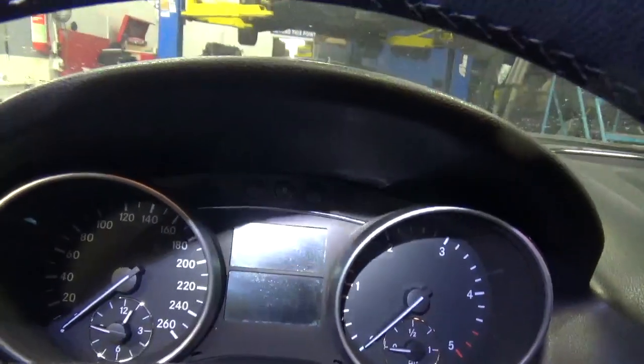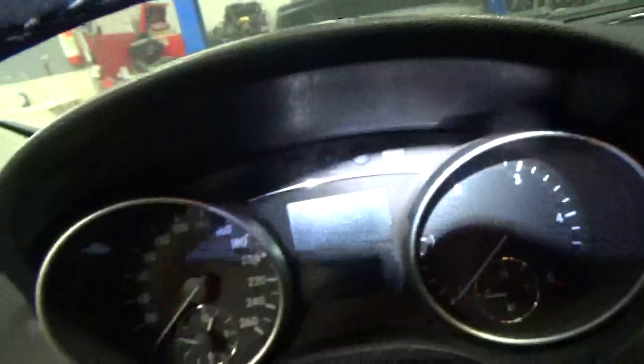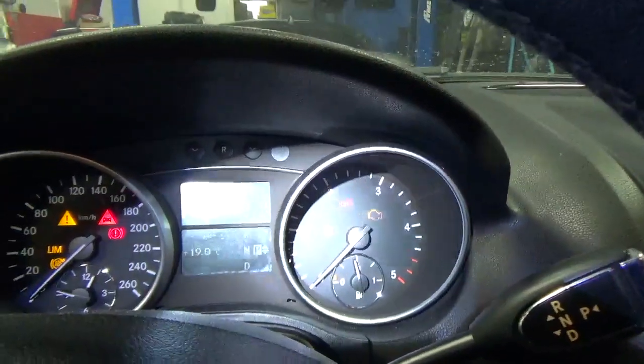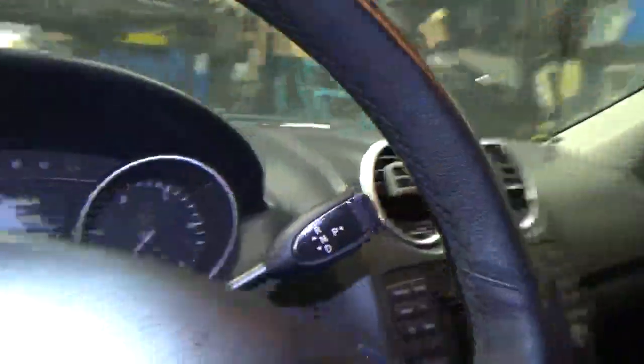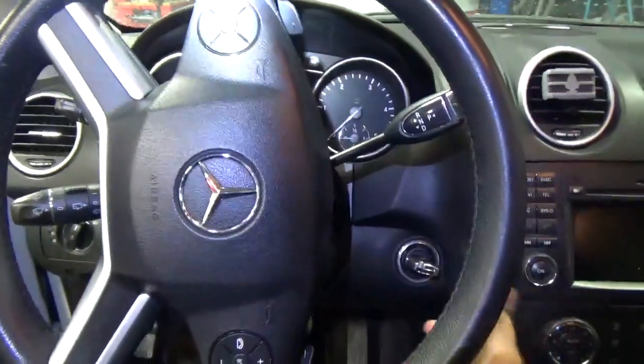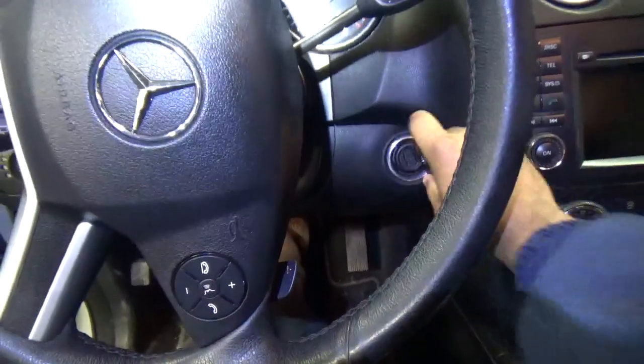The reason I'm taking this out is because it's having issues — nothing powers up, so we're going to inspect it. You have to make sure the steering is up all the way. Now I'm just going to turn the steering a little bit to the right so I have easy access, and take the key out.